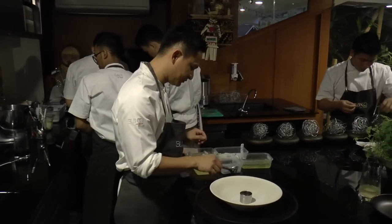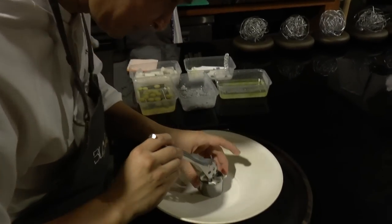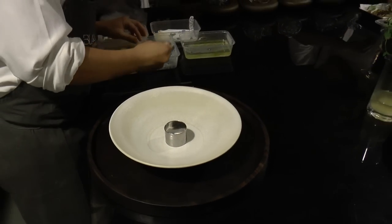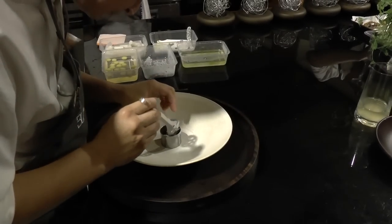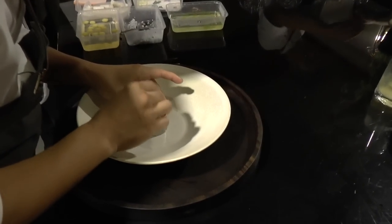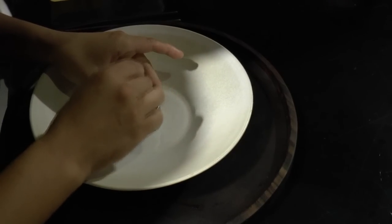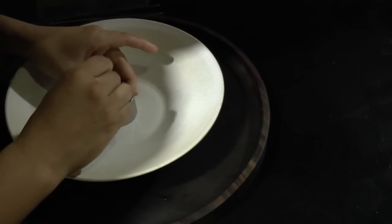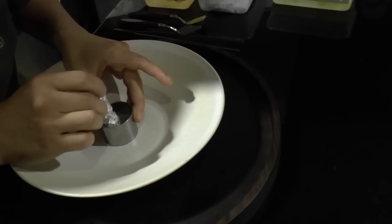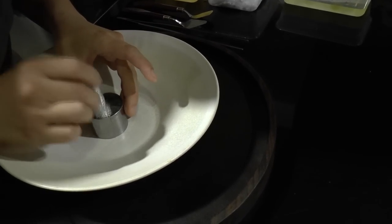So I started with the basil seeds. These are the basil seeds. It is so good that the basil seeds will be soaked.